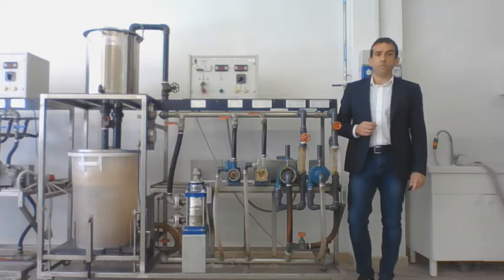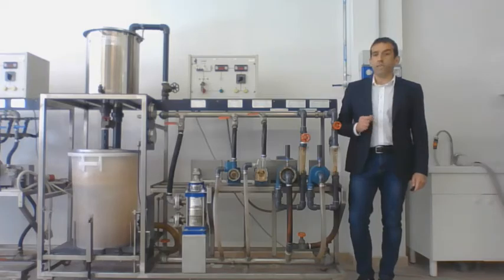Thanks to this facility, it is possible to characterize the operation of two centrifugal pumps operating in series or parallel. Moreover, it is possible to visualize the cavitation at the inlet of one pump.